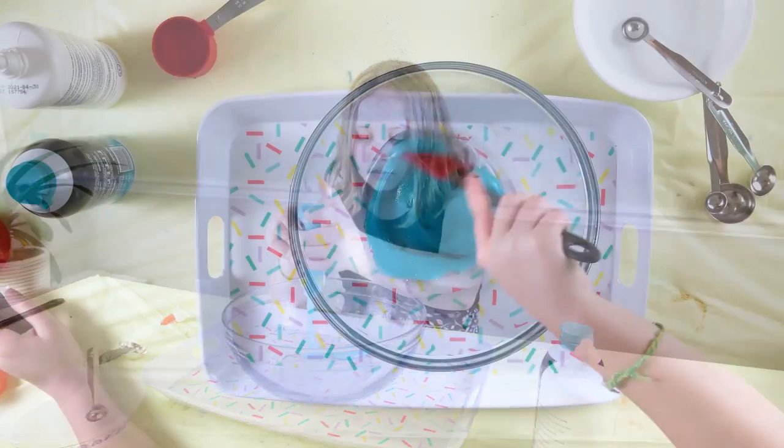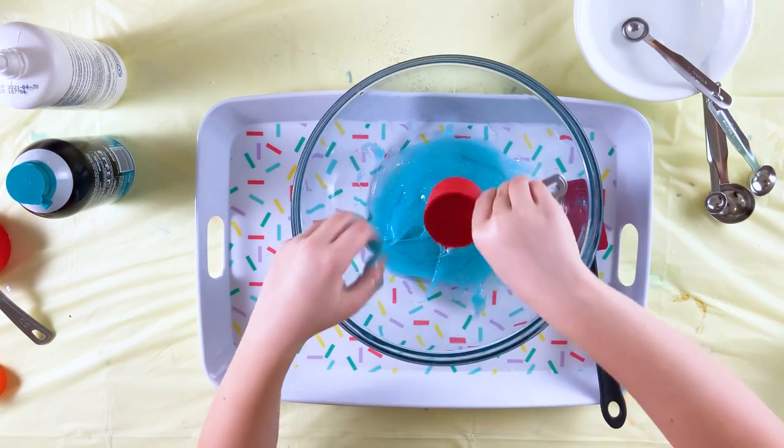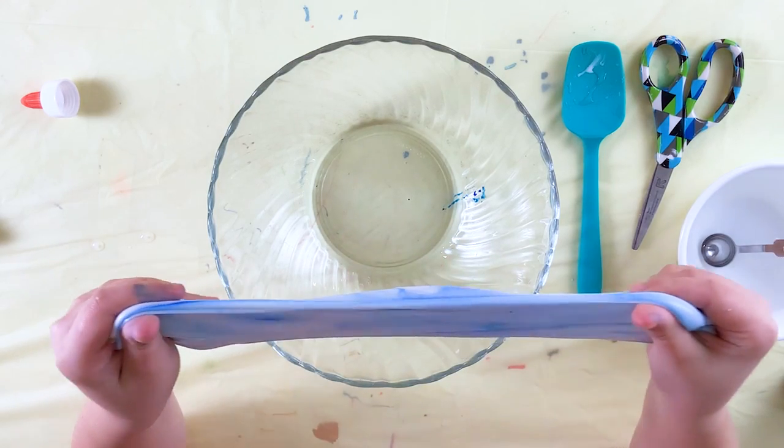Today we are going to create fluffy slime. Learn how to make your own fluffy slime with glue and shaving cream. This sensory material is fun to make and play with.